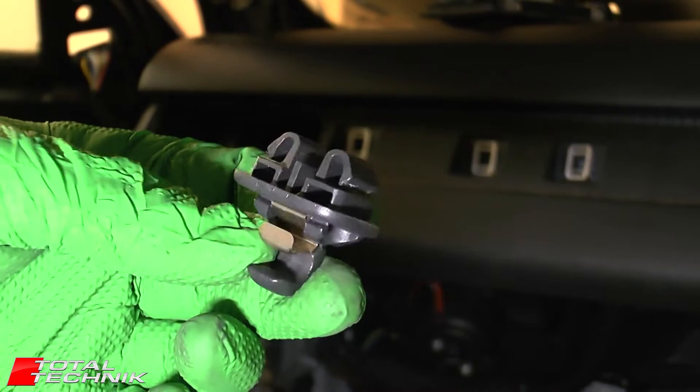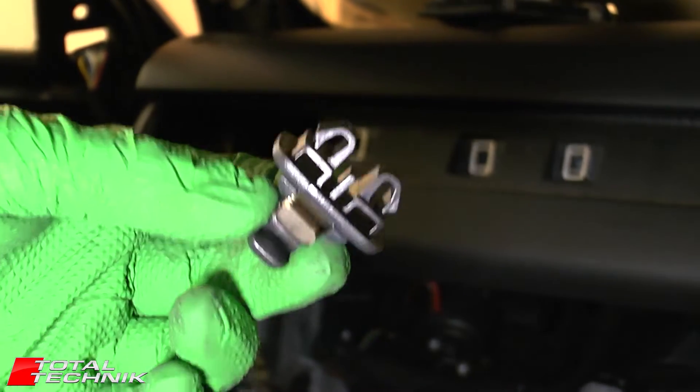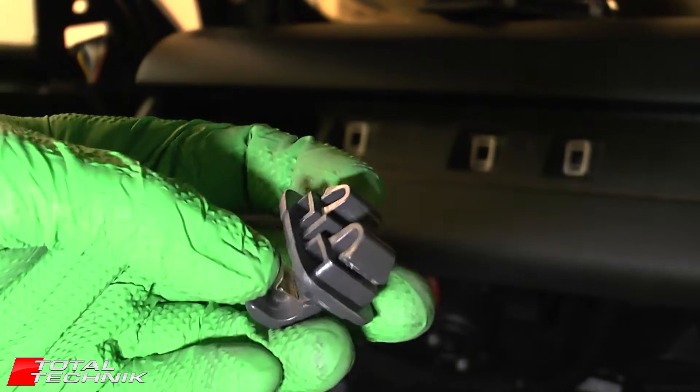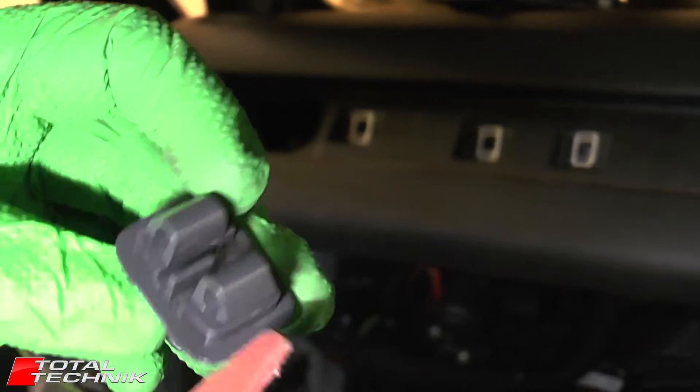So let's take a quick look at one of these clips so we can better understand what's holding these in. These can be little devils, but let's take a quick look at the kind of way that these are held into situ.